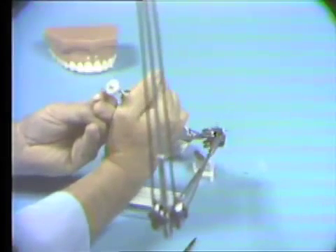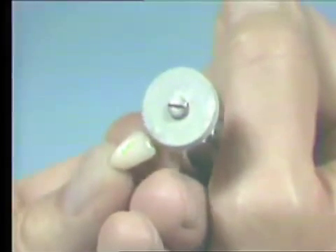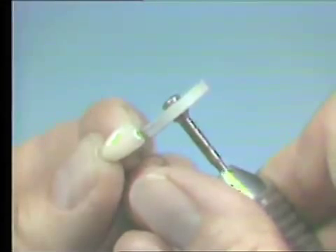When grinding the incisal edge, be sure to grind from the mesial to the distal aspect. If you grind the pontic from the buccal to the lingual, there is a tendency for the glass-like ceramic material to chip.